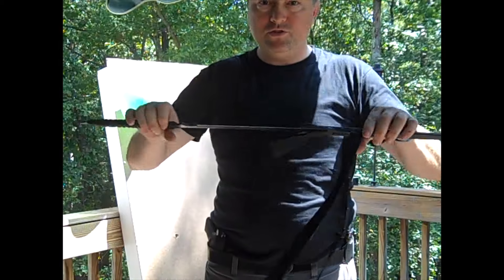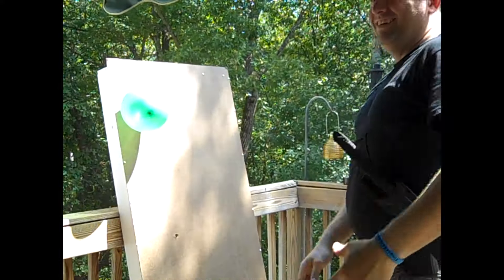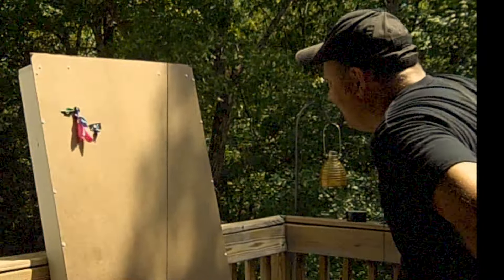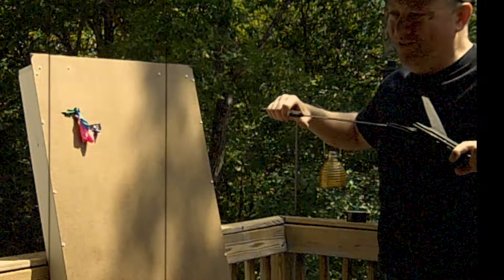Maybe you're thinking: 'I don't carry a knife on me — I carry a ninja sword.' So let's try that one. Better than expected.